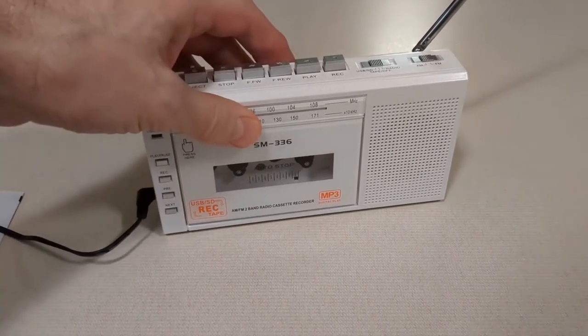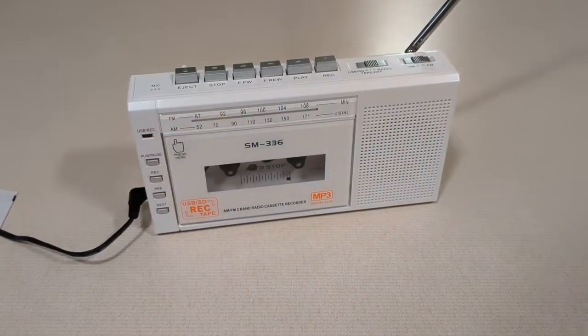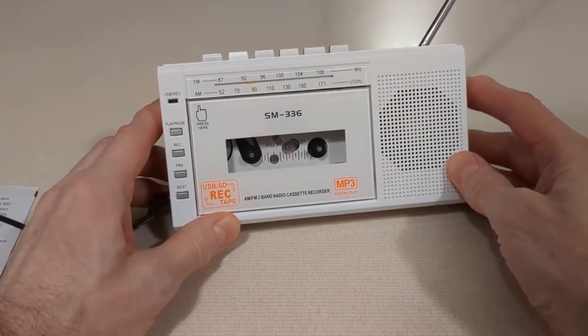Okay as I said this has an AM FM radio on it. It actually pulls in quite a few stations.